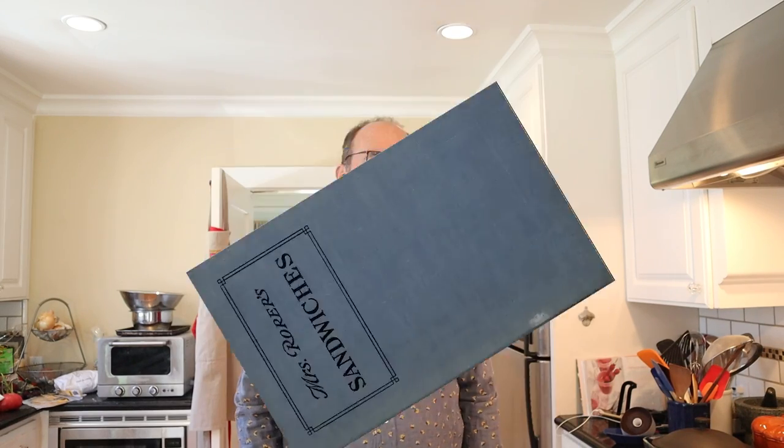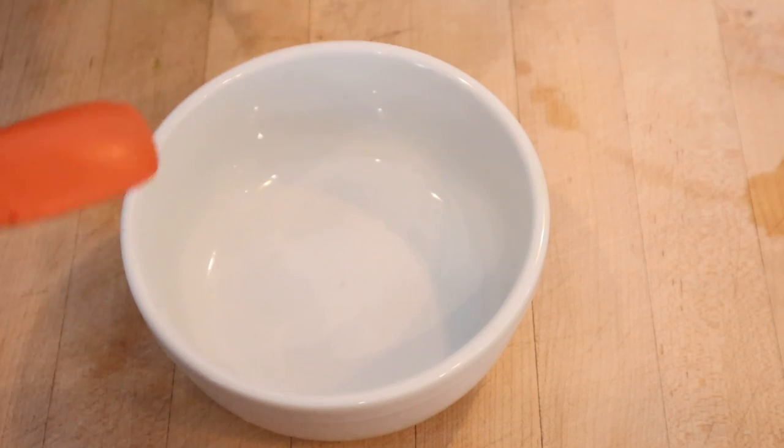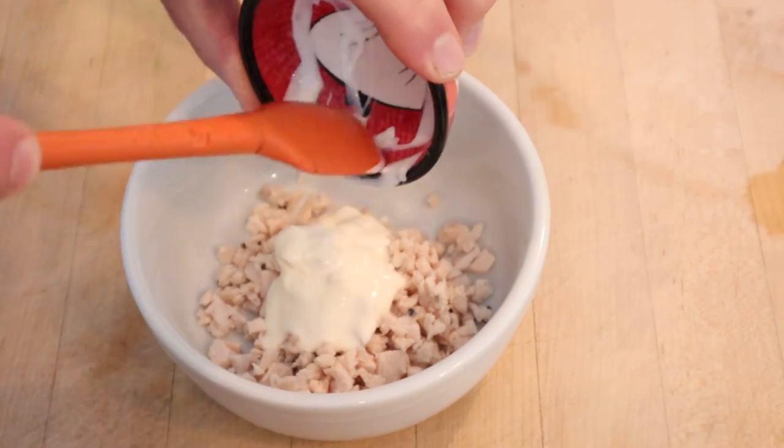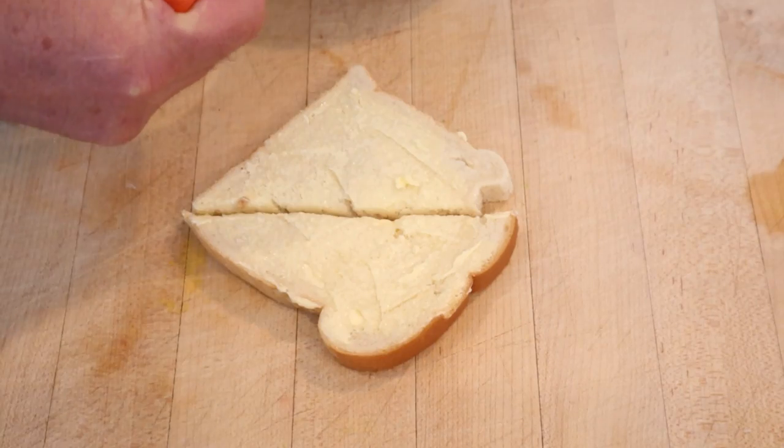Welcome to Sandwiches of History. Today from Mrs. Roar's Sandwiches of 1912, we're going to be making the salad sandwich. And you might be thinking, oh, a lettuce sandwich. Not really, because we start things off with cold chopped chicken, to which we add mayonnaise dressing, which is kind of like mayonnaise, salt, and pepper. And we put that onto buttered bread. Let's give this salad sandwich a go.